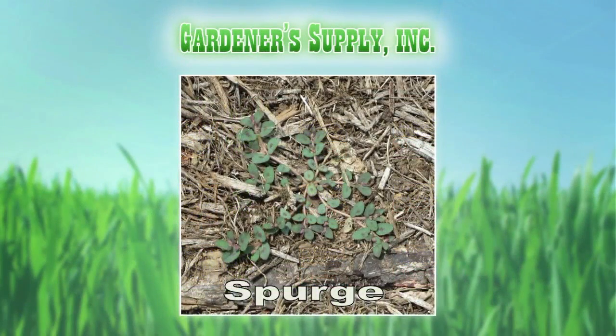The next picture is actually a picture of spurge — the weed that your Gallery is going to prevent. A lot of people recognize that one.